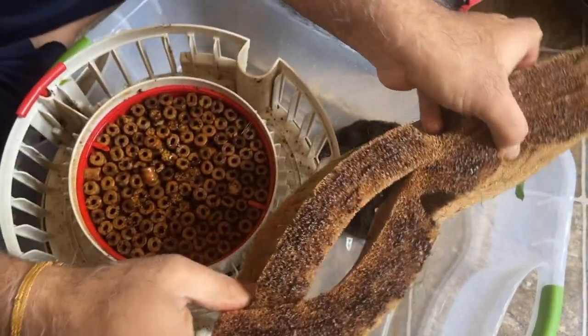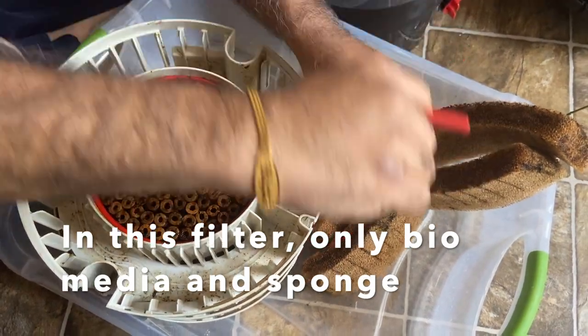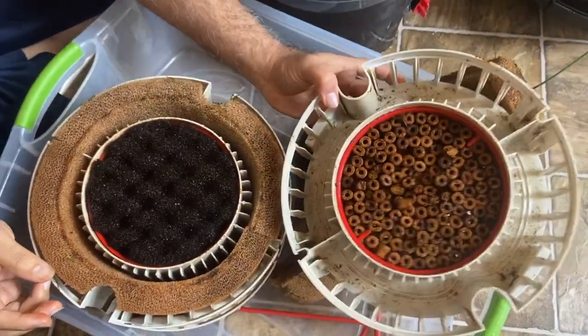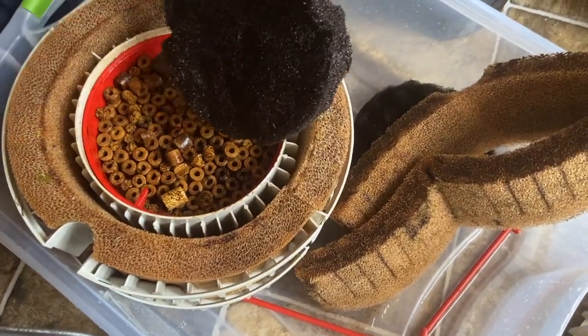And the sponge — you can see how gunky and dirty it is. There are three compartments like I said, and each compartment has only bio media. This is the first compartment dismantled, and now I'm going to do the second one.